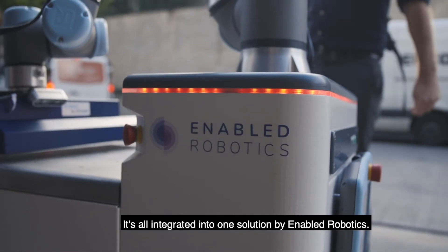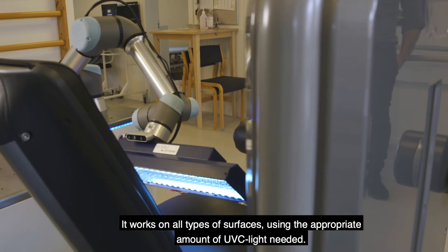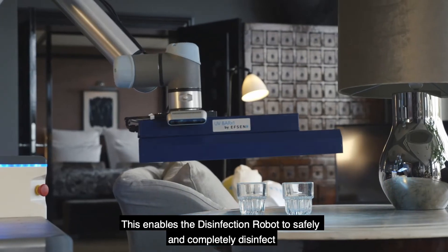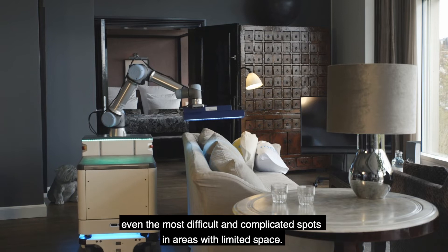It's all integrated into one solution by Enabled Robotics. It works on all types of surfaces, using the appropriate amount of UVC light needed. This enables the disinfection robot to safely and completely disinfect even the most difficult and complicated spots in areas with limited space.